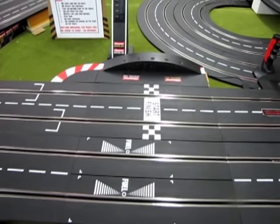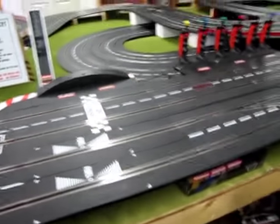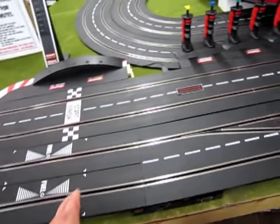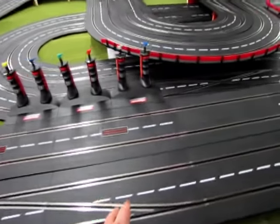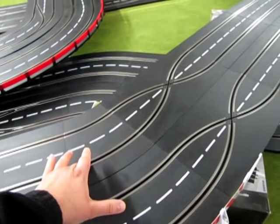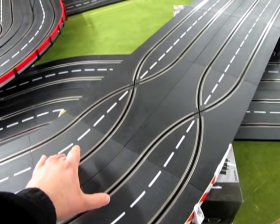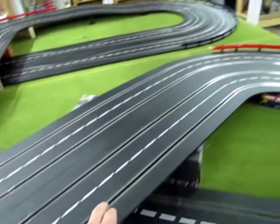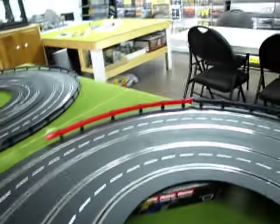Now let's take a look at the track that I've reconstructed based on that episode. Here we are in Gotham City at our start-finish gate. This track is elevated — I use the Carrera boxes. From the start-finish gate we have two pieces of track, then a 2-30 and a 1-30. Then a straight, a straight, and a straight. And then we come around this big curve here — four 1-60s as we go through this oval.